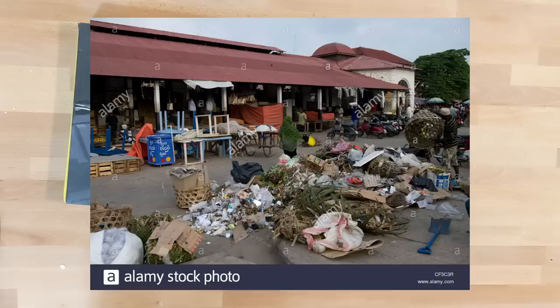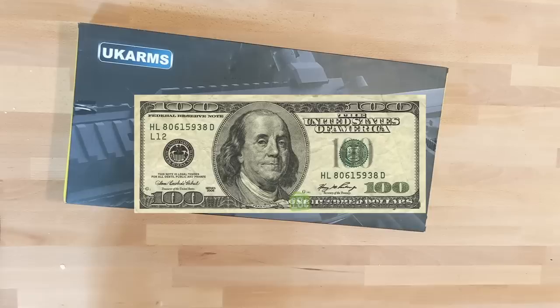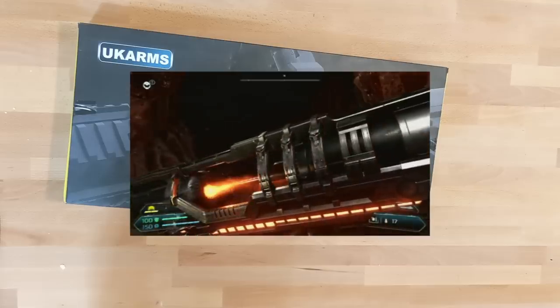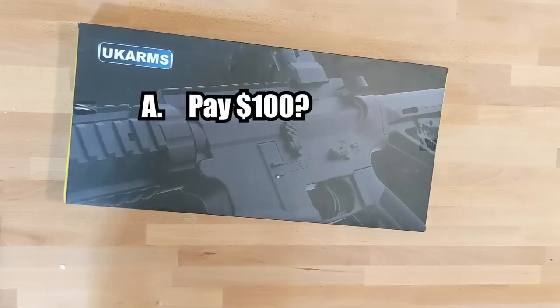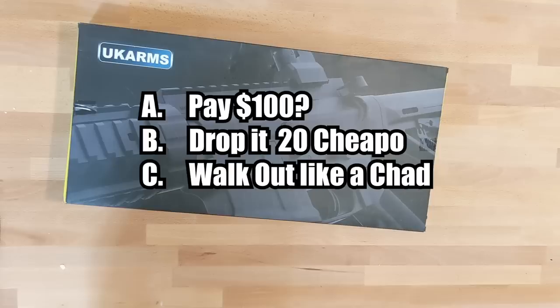A little bit of background on how I purchased this. I went to my local flea market to look for cheap airsoft springers, when I found this thing under a glass case. I've never seen this before, I thought to myself, until I saw the price tag — one hundred freaking dollars. I asked the guy in the back if he could go much lower. He said no. He said it was a hyper-accurate airsoft gun that shoots 100 yards and is the most expensive thing he has at the store. So, do you think I paid him the $100, told him to drop it to $20, or just laughed and walked out?